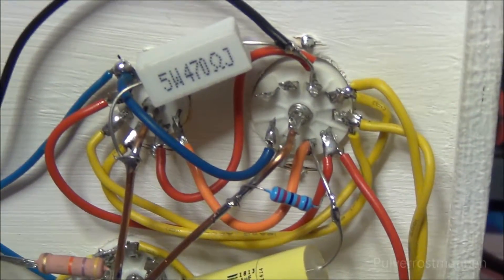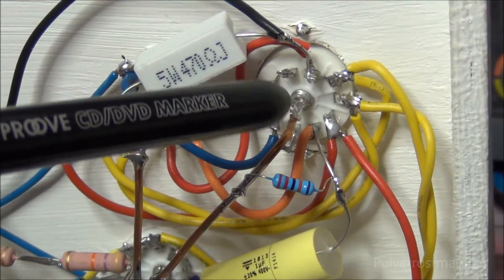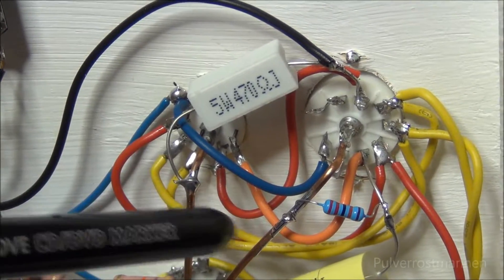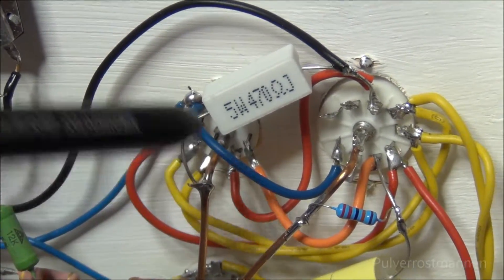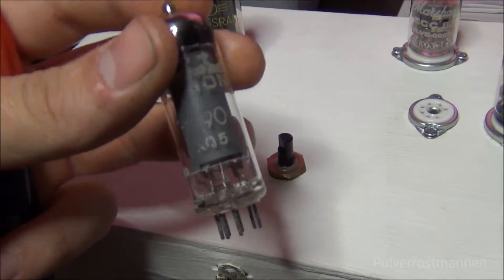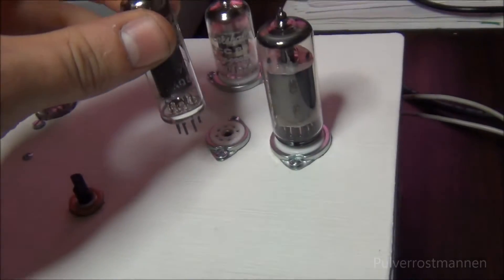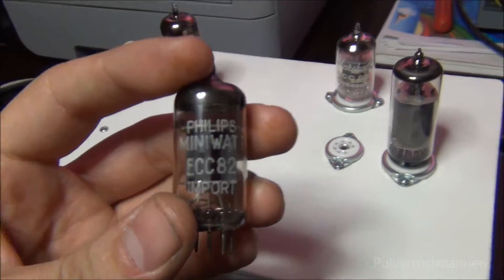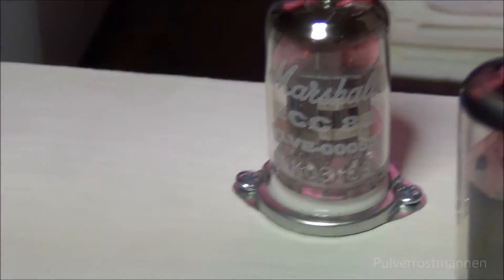There is an extra function I have added here. This is the output pentode contact, and it's just a parallel 7-pin contact that will work with another tube. I have made it possible to take out this 6N1N tube and replace it with this EL-90 Ultron tube — you just switch them out and it will sound pretty much the same. There is also the possibility to use another pin-compatible triode and swap out this Marshall ECC-83.